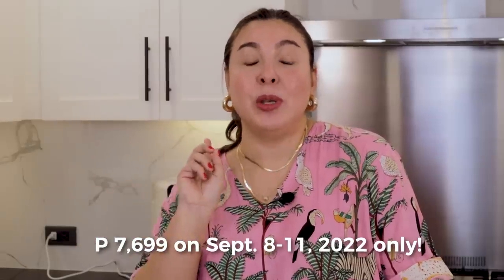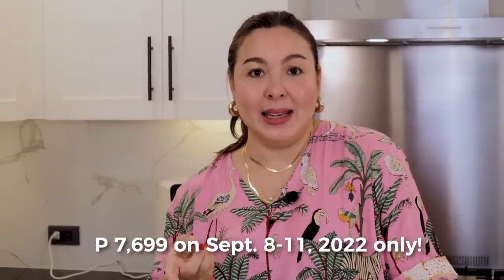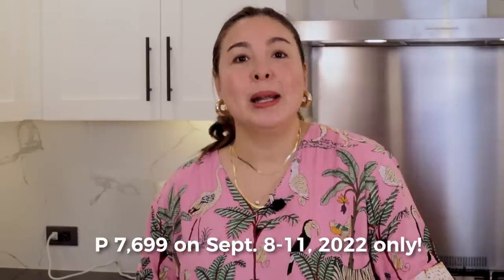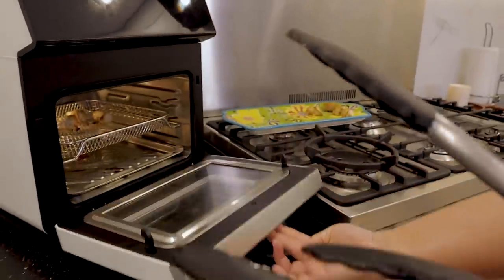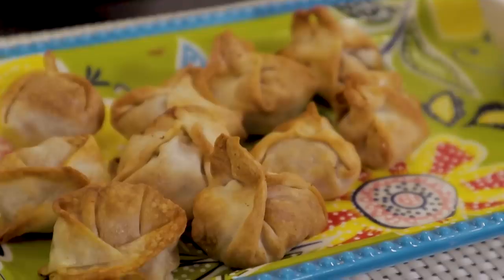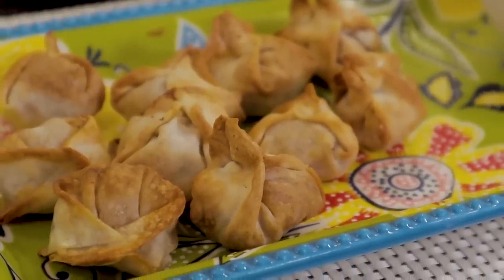You should seriously think of getting this, especially September 8th to 11th, because it's going to be on sale on Lazada for only ₱7,699. Here is our fried wonton — perfect! You see how simple this is? This is the air fryer feature of our Tejin steam air oven. So we're done with our first dish.